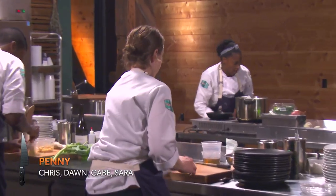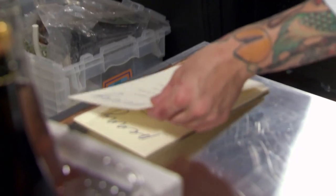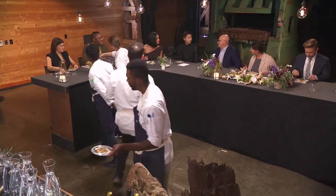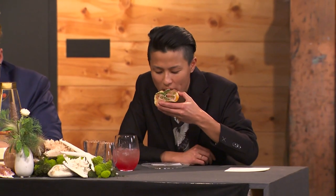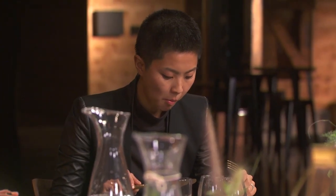My octopus just needs to come out and then I need to plate up this tostada. We have three minutes. This is not on the menu: we have an heirloom corn tostada with a fat bastard oyster and some snapper that's been cured in roasted kelp, chilies, and allspice.